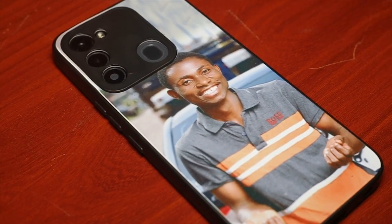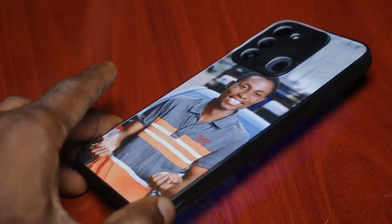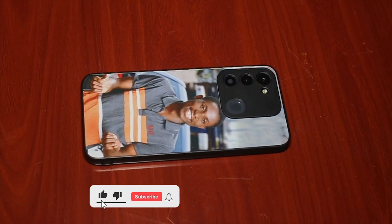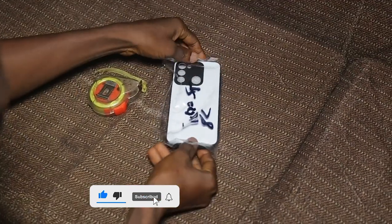Hello awesome people, welcome back to my channel. In today's video we are going to look at how we can print on phone cases like this. It's nice, right?